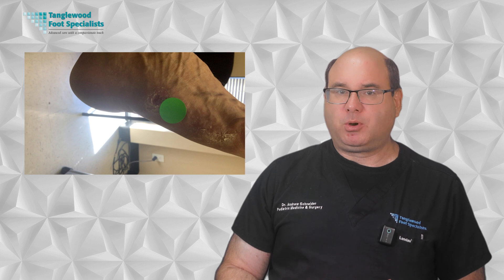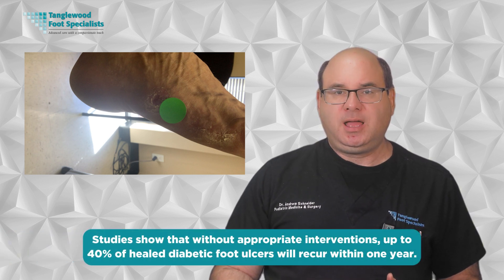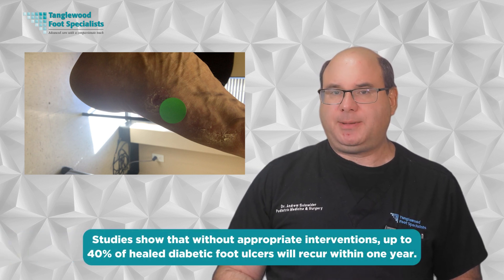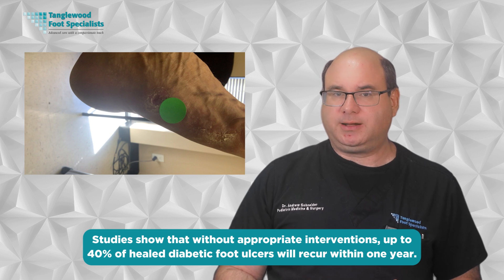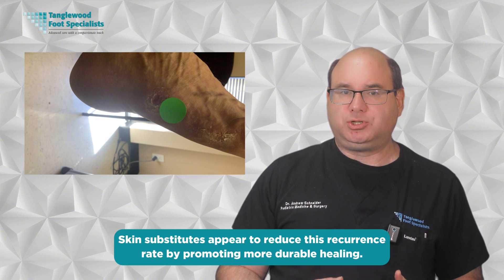Recurrence is a major concern with diabetic foot ulcers. Studies show that without appropriate intervention, up to 40% of healed diabetic foot ulcers will recur within one year. Skin substitutes appear to reduce this recurrence rate by promoting more durable healing. Long-term prevention strategies remain essential even after successful healing, including appropriate diabetic footwear, regular foot checks, prompt attention to new areas of concern, and continued management of your diabetes.